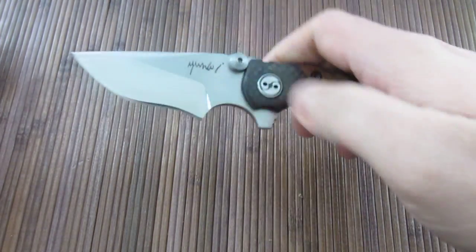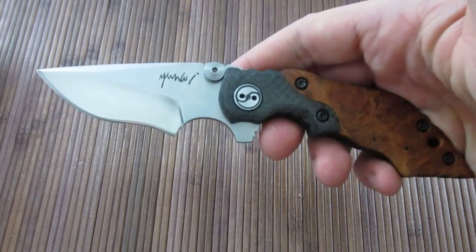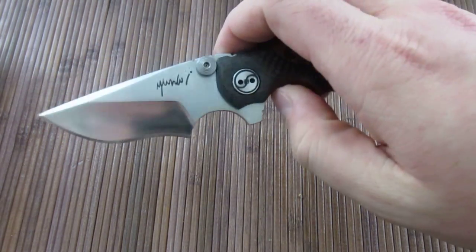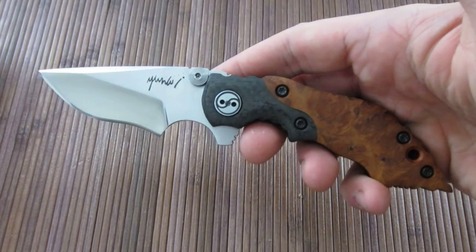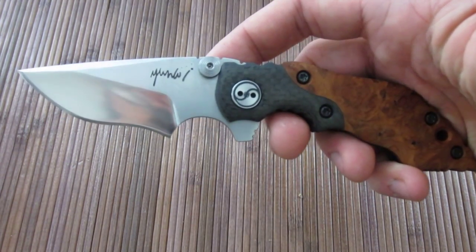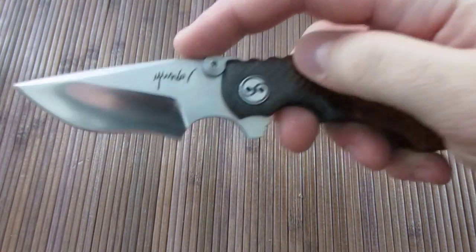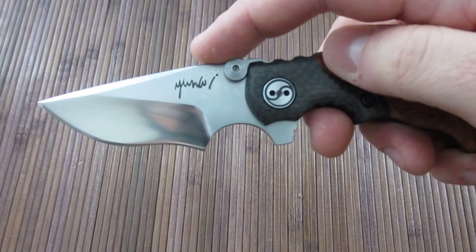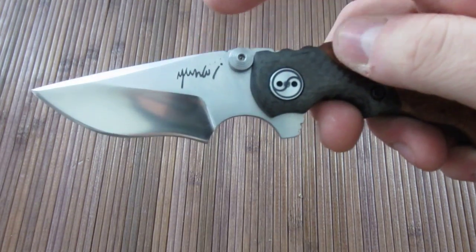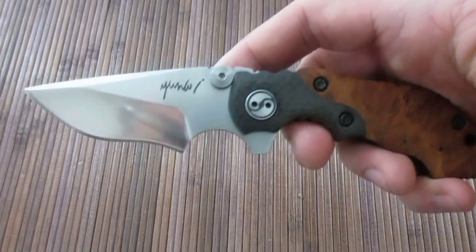This is basically a miniature version of his full-size Hard series, which I believe is his most popular series of knives. The Mini Hard and the full-size Hard series each come in three different kinds — really just different blade shapes. He has his fighter blade style, his drop point, and then this one with the recurve. So this is the three with the recurve.